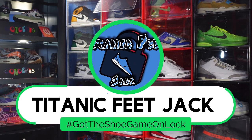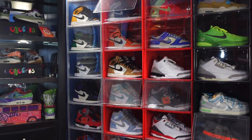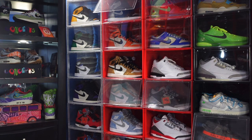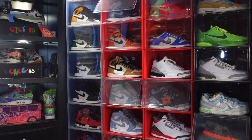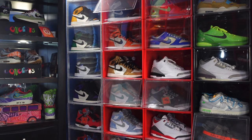What's going on everybody, it's Titanic Feet Jack and I'm back again. Before we get into today's video, I need you to hit that like button, leave a comment in the comment section, let me know your thoughts on today's video and the sneaker we're about to look at. If you haven't already, sub up to the channel and hit that notification bell so you'll be notified every time I come back.